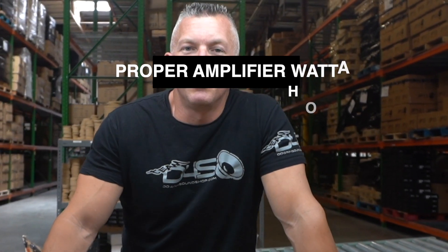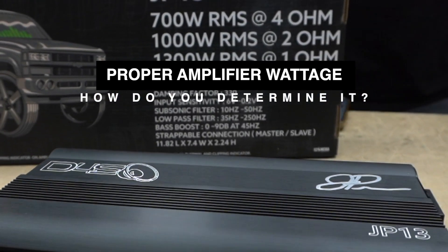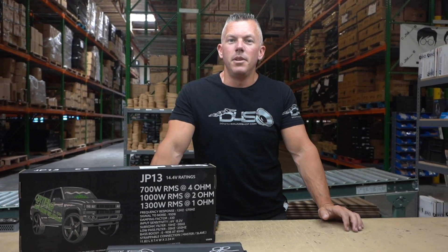What's happening guys, coming at you from downforsoundshop.com as always. In this video we're going to be going through how to determine the correct amplifier wattage for your system. We'll jump right into this and break it down as simply as I can.